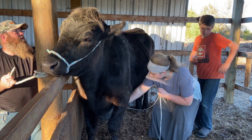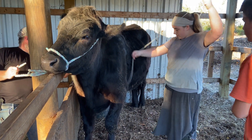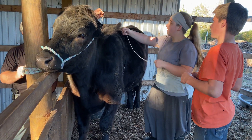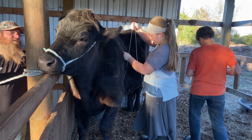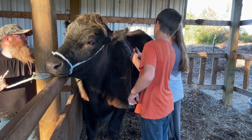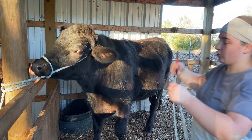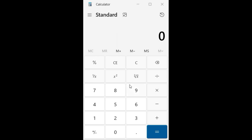We ran the string around his chest to get the second measurement. Around his chest measured 74 inches — you multiply that by itself. His length was 62 inches, so you multiply those together and divide that number by 300, and then you have your approximate weight. Ours came out to around 1,100 pounds.